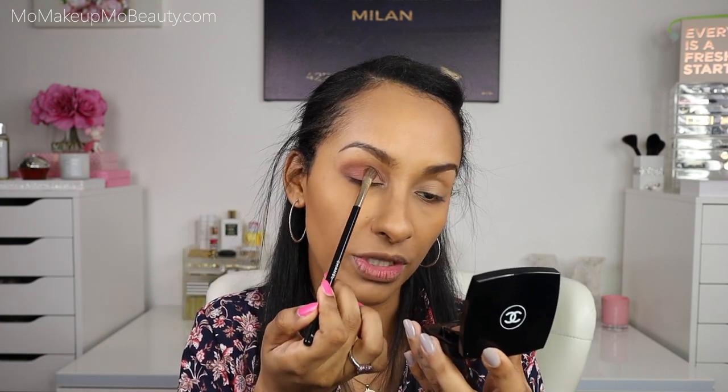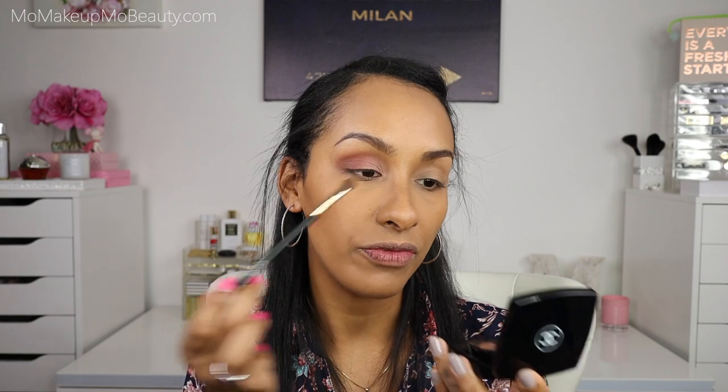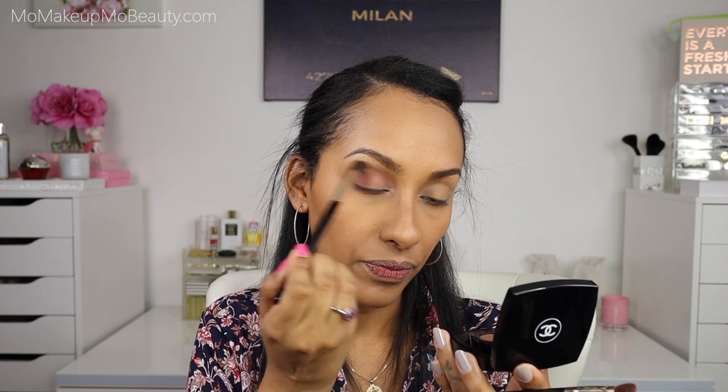I'm going back into the brown shade to re-intensify the outer V area. Where the colors meet, I'm just going to pat so there's a nice, soft blend. Going back in with the Chanel brush — no product, just blending. And that was one rather quick eye look.